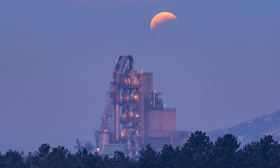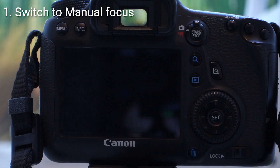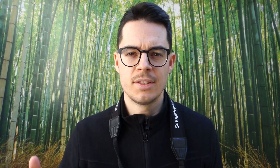So let's quickly summarize the manual focusing method. First, switch to manual focus on the lens or in the menu. Then activate live view. Then magnify into live view, pick your subject, set your focus on that, and check focus after exposure. Those are the six steps of manual focusing, and this is all I could teach about this subject.